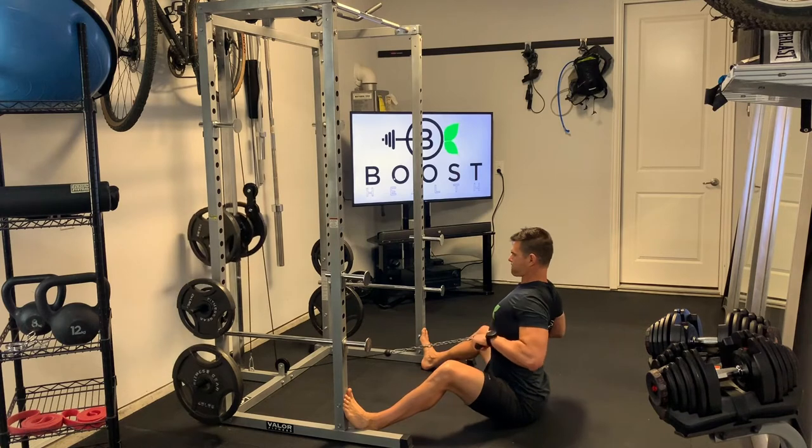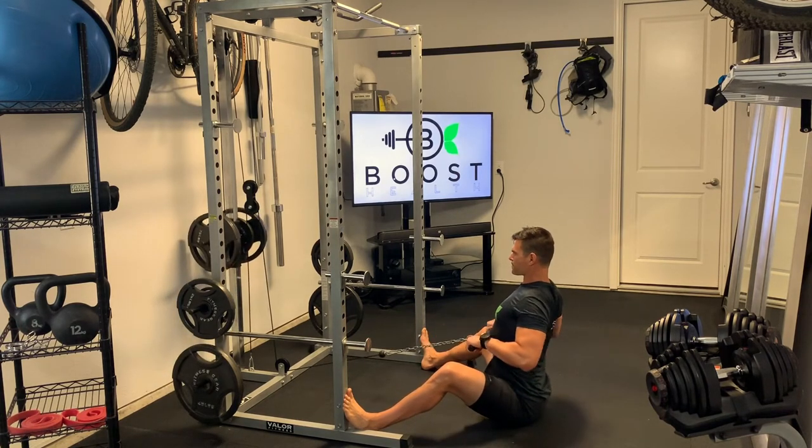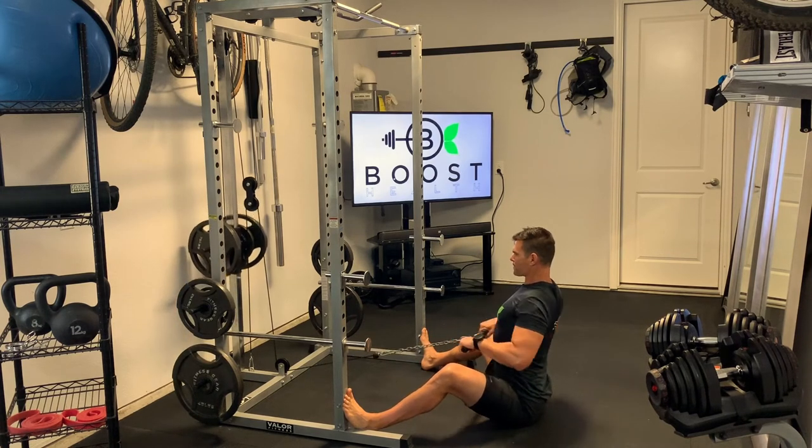Rows are one of those exercises that's a little trickier for clients to sometimes grasp — we're not actually pulling with our arms. We're actually using our back to pull this weight back towards us, using those big muscles in the upper back to squeeze the shoulder blades together.